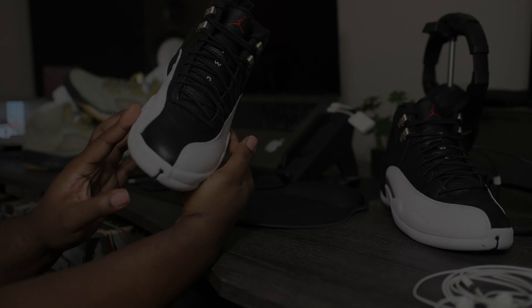Taking a quick look at the medial side — same black tumble leather that's on the outside is present here on the inside of the shoe. More of the same: white on the mud guard, silver little tab right here. Everything is looking super clean on this colorway. Jordan Brand definitely did these justice.